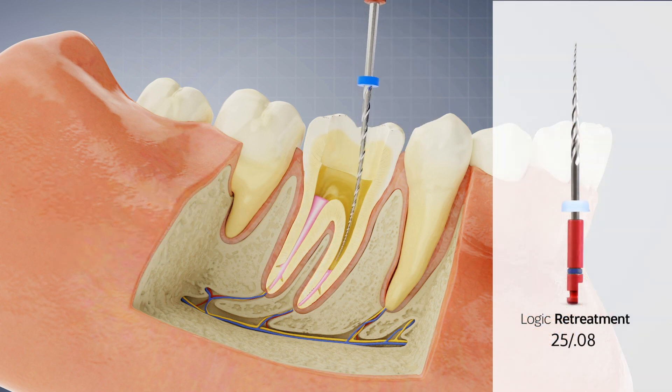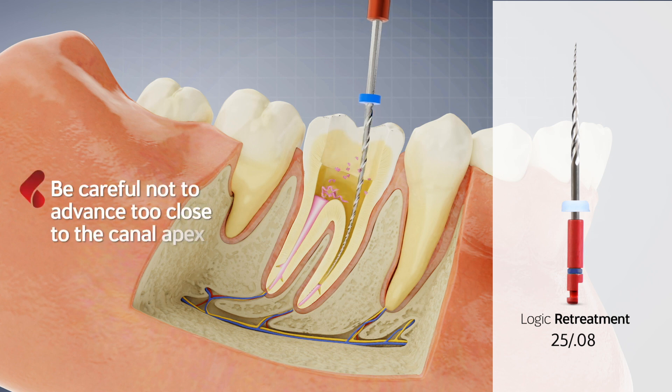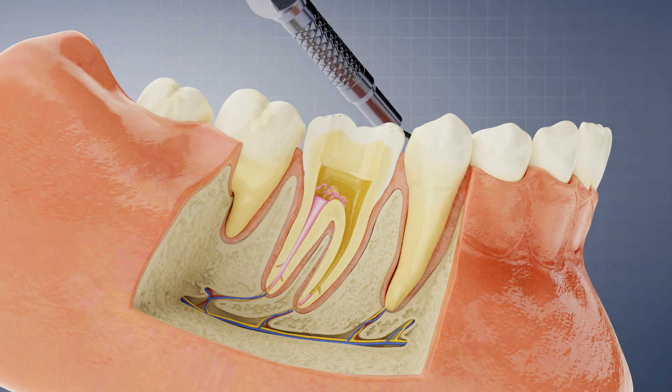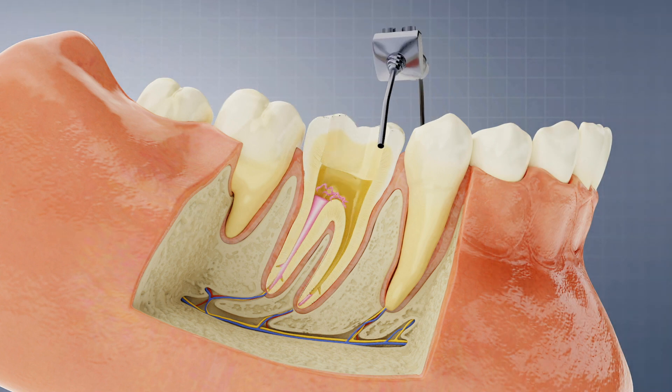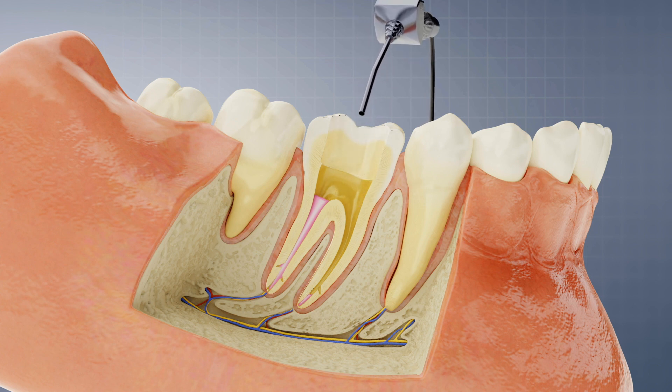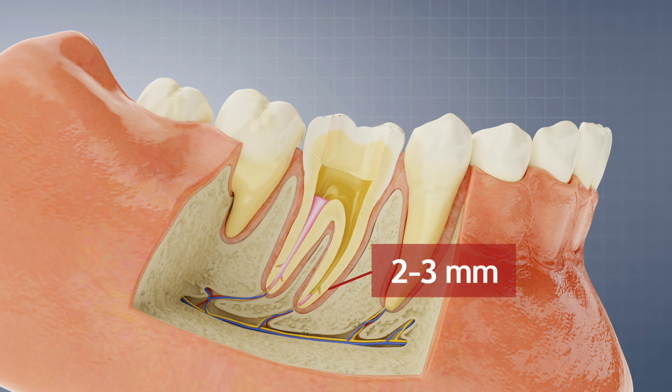Next, use the 2508 with the same procedure without advancing too close to the canal apex. By this point, about 90% of the gutta percha should be removed, leaving only the last two to three millimeters of the apical region.